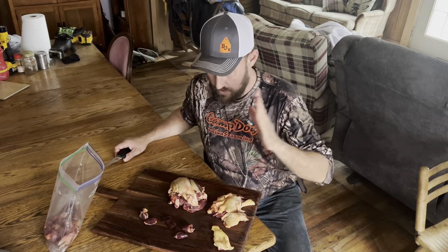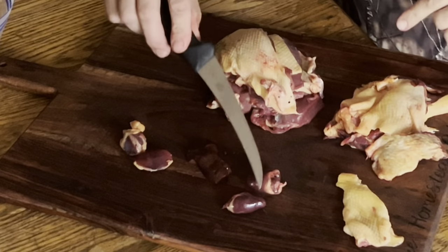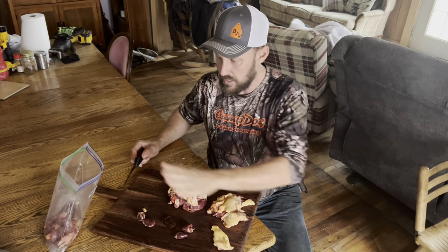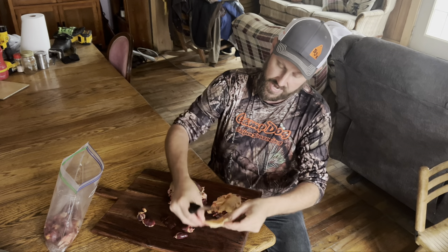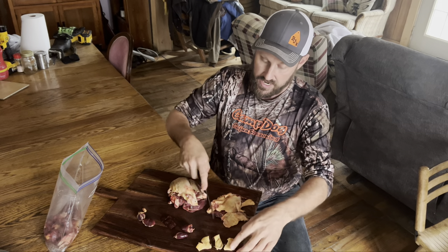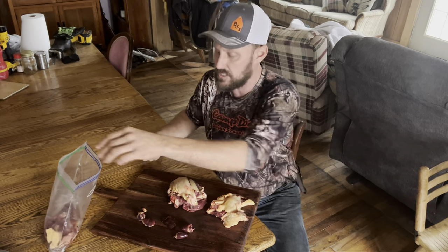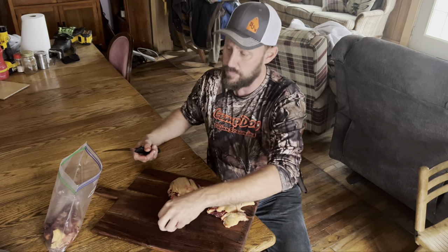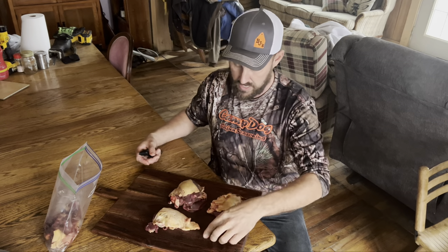We've got our ducks both completely deboned. I saved both hearts, gizzard pieces, and liver pieces — that's all gonna go into this sausage. Here is a demonstration of the fat layer: fat and skin. Basically their skin is just another type of fat. That's basically what duck is. You've always heard 'duck is too greasy,' but it's possible that duck may be the perfect sausage-making material, because yes, it is greasy and it is fat.